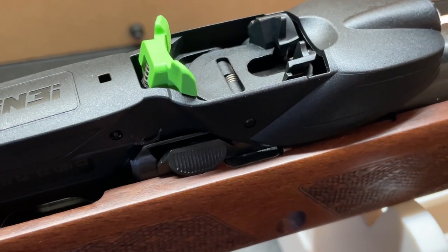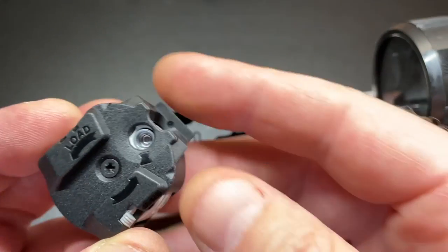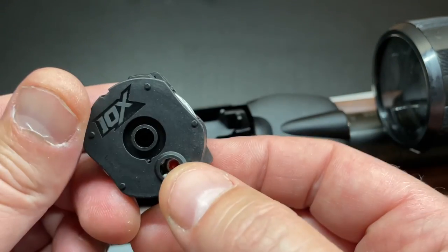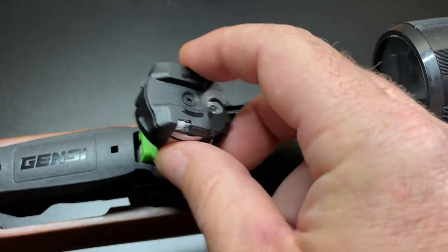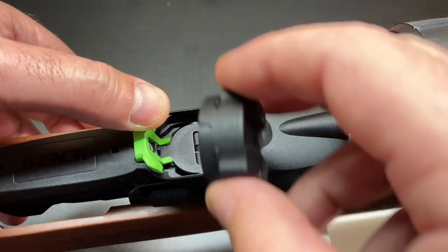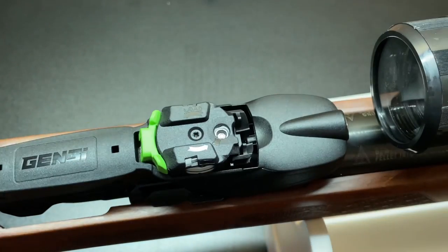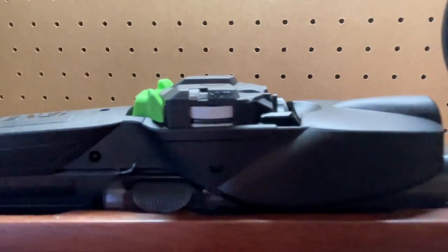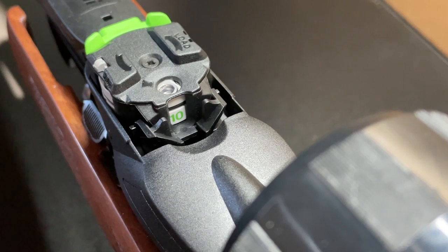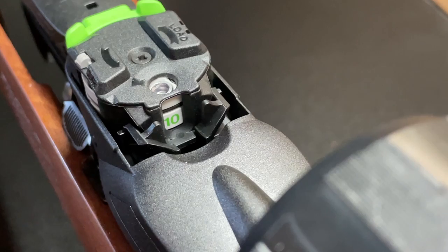Now let's put the loaded magazine in the rifle. Here's the top of the magazine and here's the bottom. The tab in front of the ammo window slides in first. You can snap it in or pull back the green release tab on the rifle to help ease it in. Here's our magazine installed and ready to rock and roll. In the field you can just look down the side of the rifle and easily see how many rounds you have left.